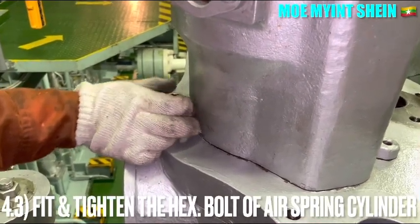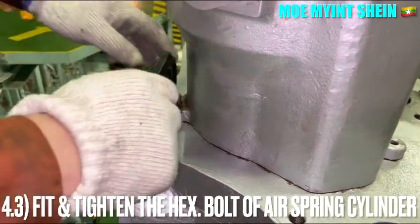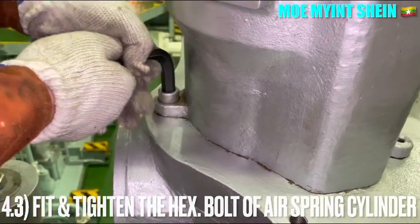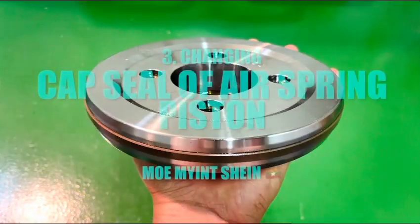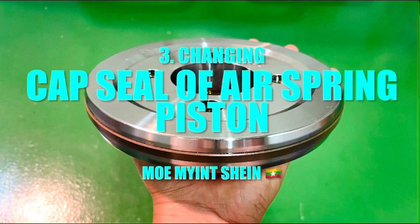Fit and tighten the hexagonal bolts of the air spring cylinder. Now let's study how to fit the cup C seal of the air spring piston.